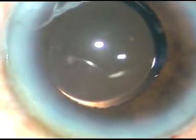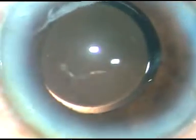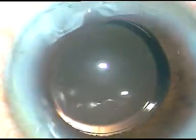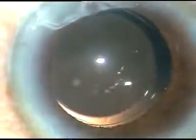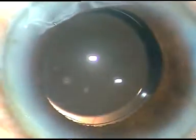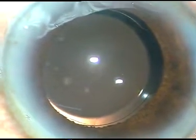A bit of moxifloxacin is administered. The sideports are hydrated to make these wounds waterproof. I always give a final wash — you can see that the viscoelastic sticking to the endothelium is removed. The visco that was sticking to the corneal endothelium came out.